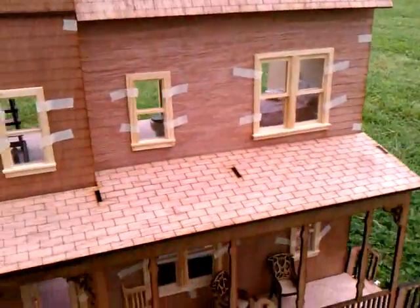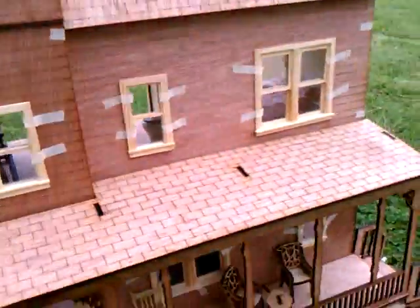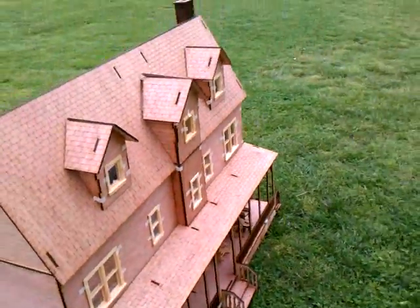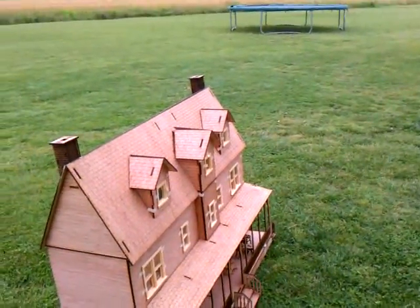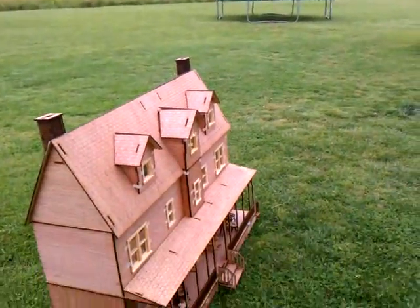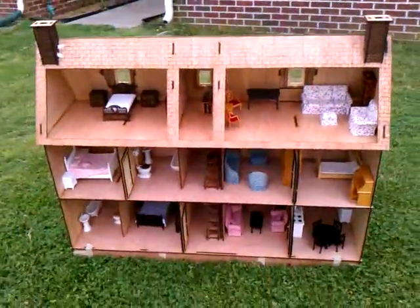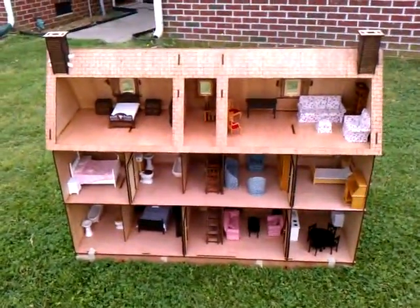We've got a three-story here, and we're going to go around the end and look inside. You've got your double chimney on the roof. Going around to the end — here's a good view of the backside of the house.